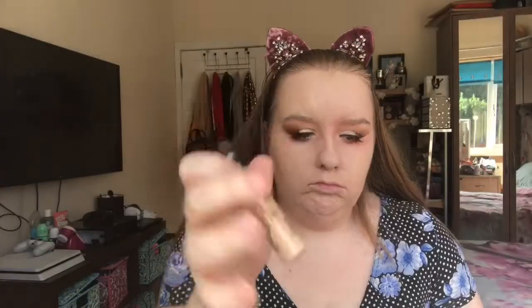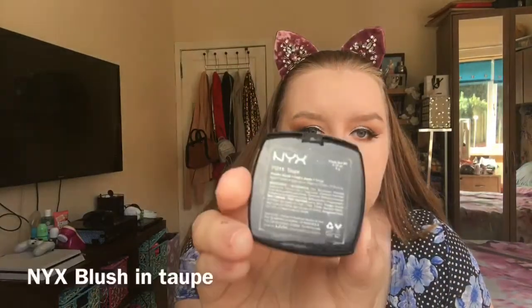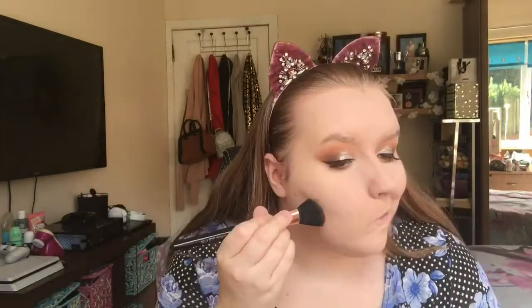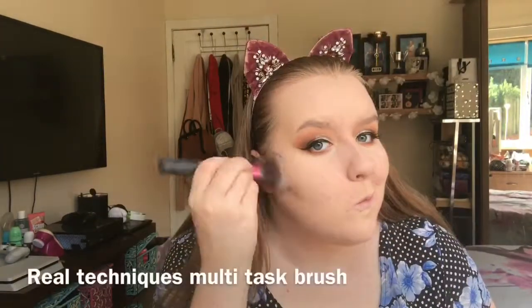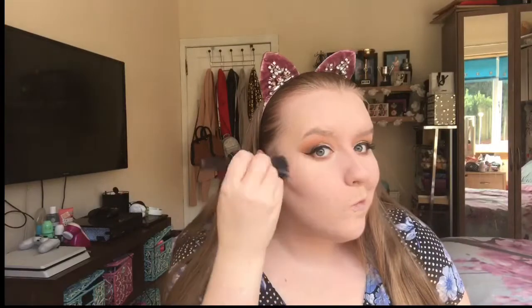Then I'm using my True Match foundation and blending it in with a Real Techniques sponge. For my concealer, I'm using the same concealer as earlier, the MAC Pro Longwear in NW15, just using the sponge again to give me some highlight. And then I'm setting all over my face with my RC No Colour Powder. I'm then using my NYX blush on top — this is just a contour, it's like a really good contour shade if you're pale like me.